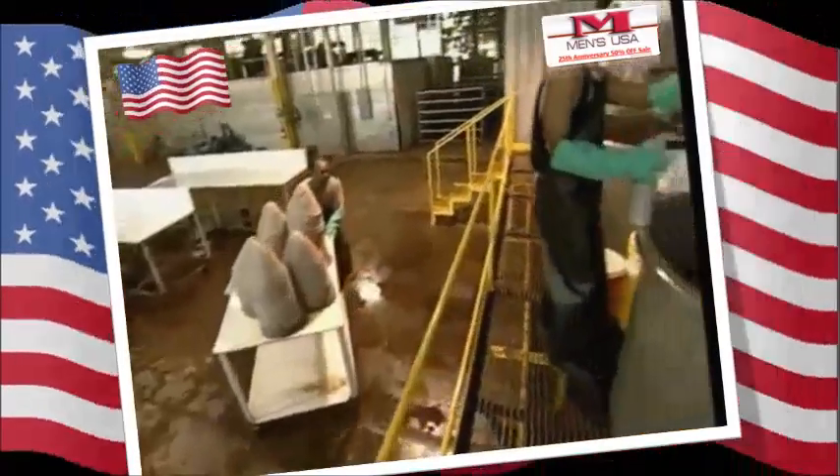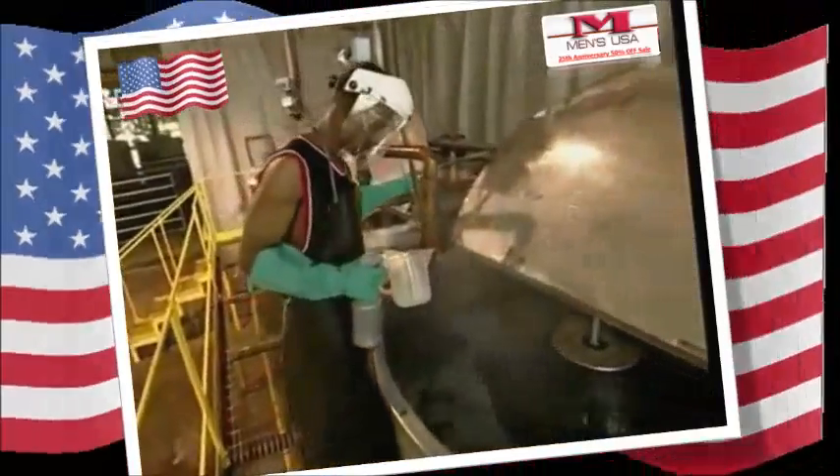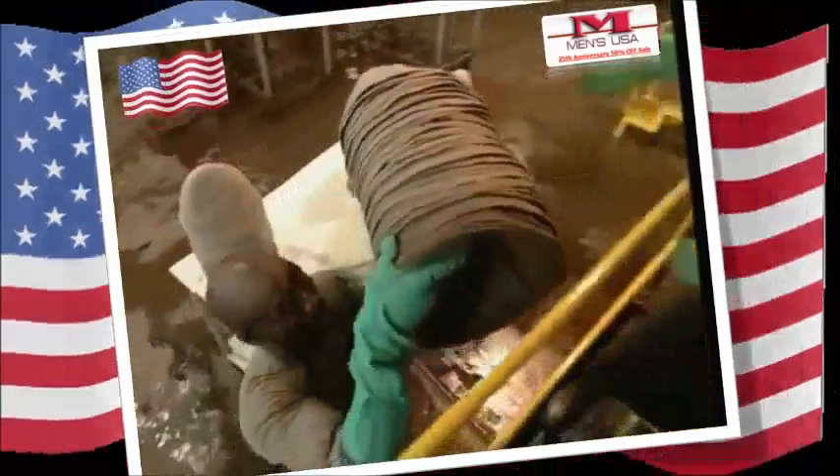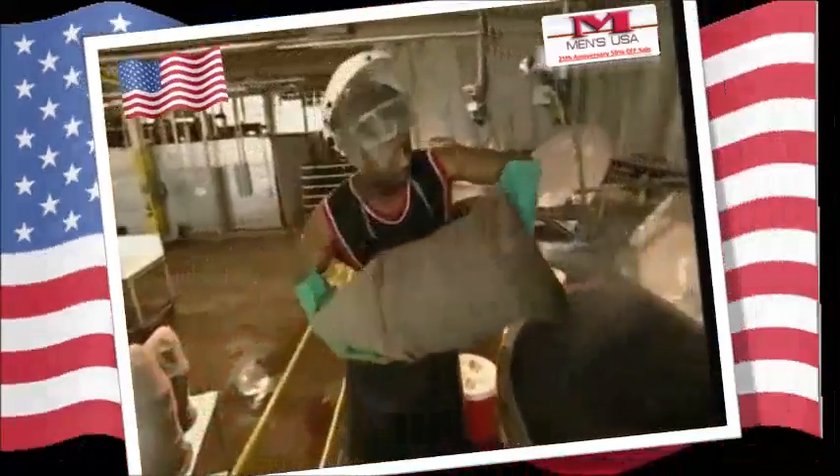At this stage, the hat looks more like something a farmer might wear. But this will be a cowboy hat soon — it just needs a bit more work. Before they start being properly shaped, they need to be dyed. Two and a half hours in here at 80 degrees Celsius will give these hats a rich, dark brown color.